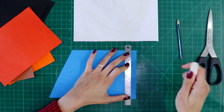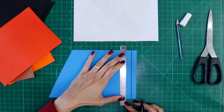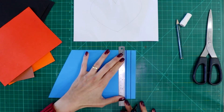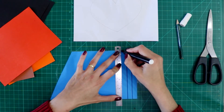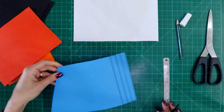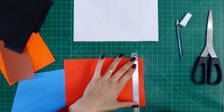I am going to use a marker so it is easier for you to see. Move the ruler and then hold it really tight, and then you draw the line. And we are doing that with all the papers — place the ruler, hold the ruler.